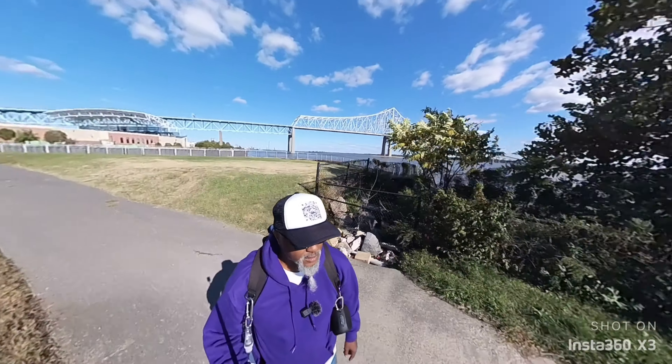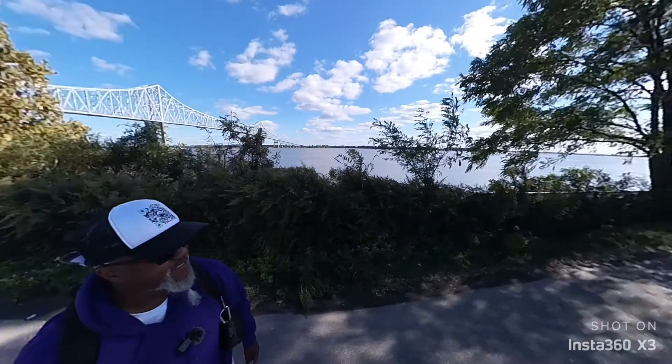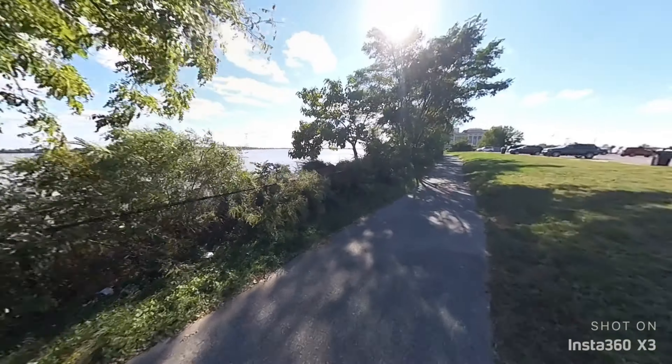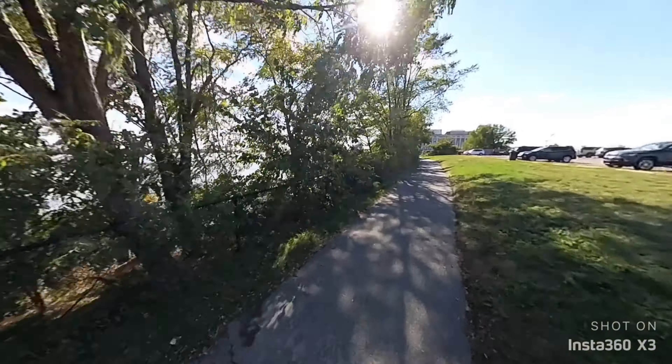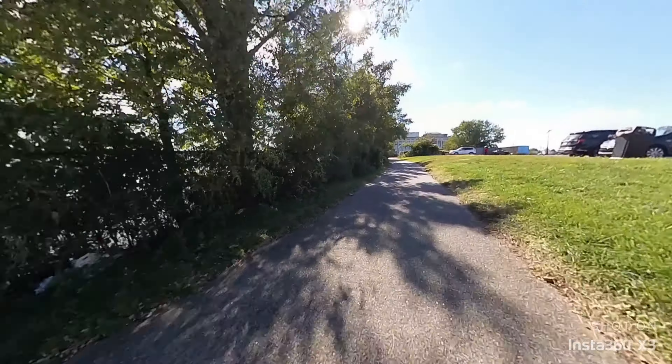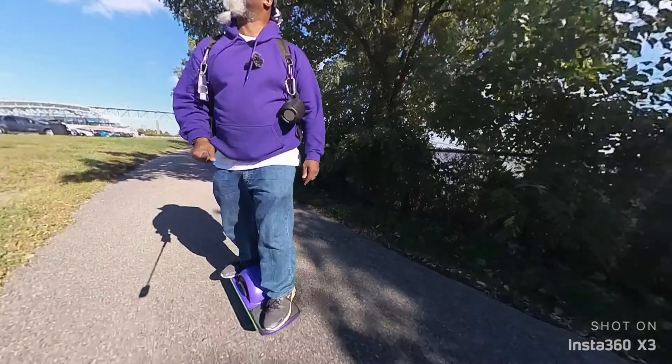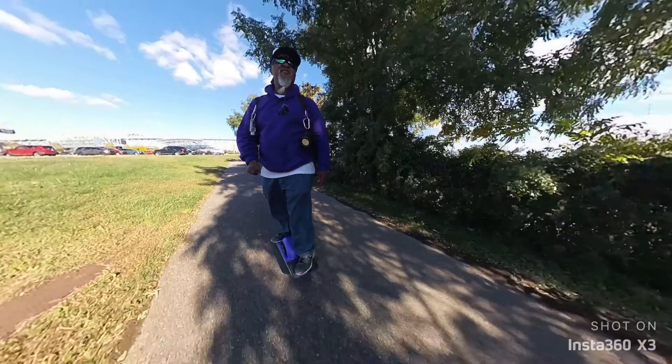It held together quite nicely. One of the reasons I like using Insta360 cameras is you can just shoot and then go back and reframe, make the camera fly around, do different things, and tell the story a little bit better.